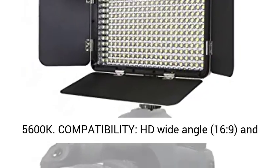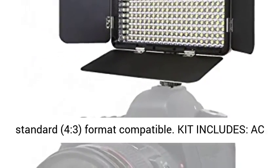Compatibility: HD Wide Angle 69° and Standard 4:3 format compatible.